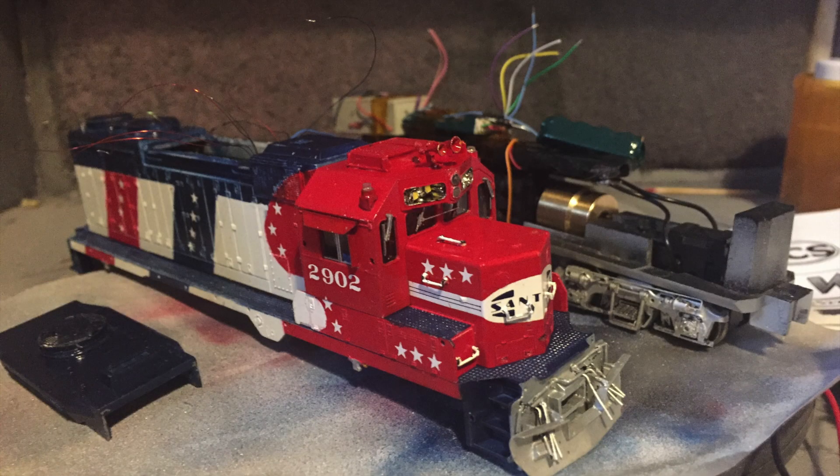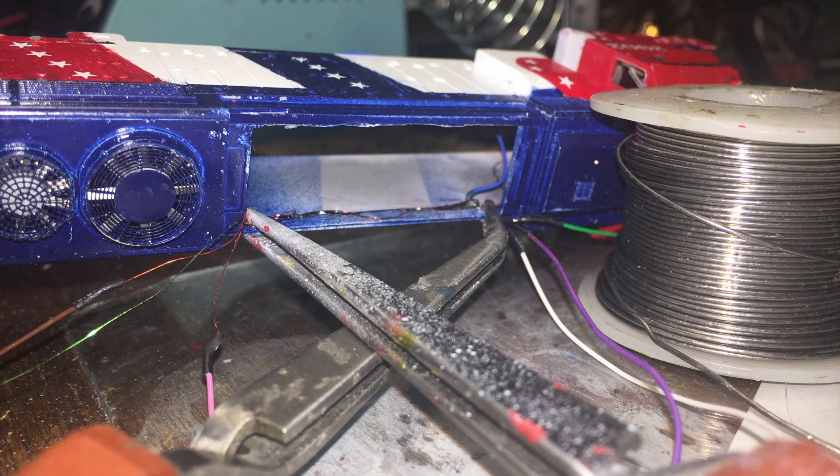I used a TCS WOW 101 decoder and Keepalive, which I strapped to the motor using a 1.5 oz weight as a backboard. From there, I was routing the 19 LEDs on this locomotive to their proper turn models and proper circuits. I find that 36 AWG magnet wire is most useful in being able to string wire almost without taking up any space in the locomotive, and it can be secured to the side very easily using silicone paint, which also isolates it.